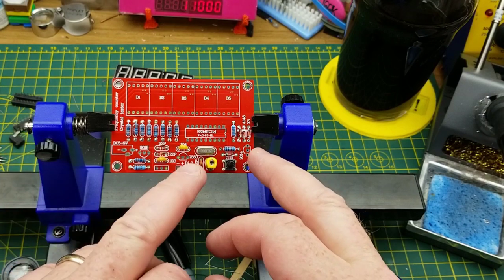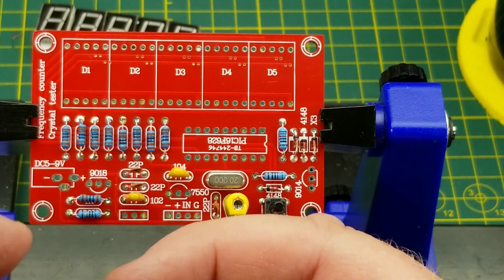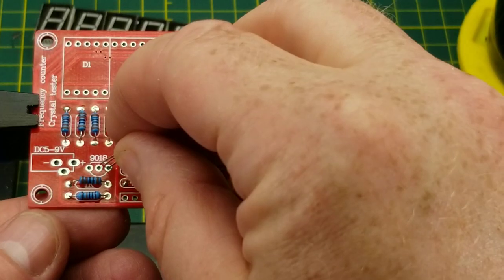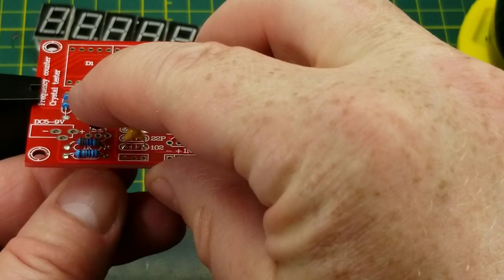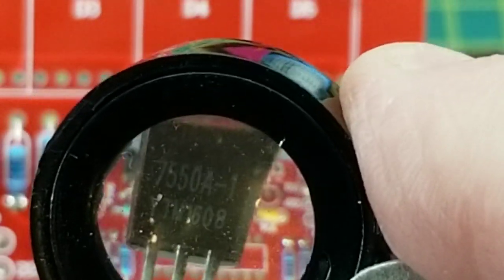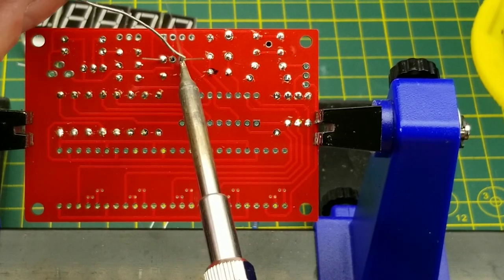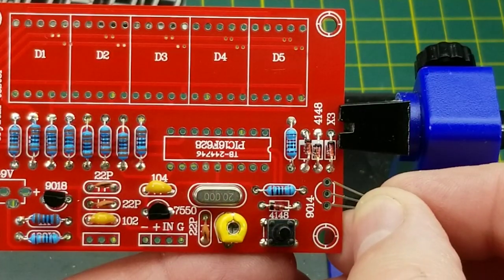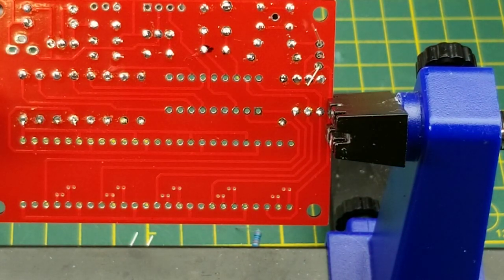The transistors next — all three are different. The 9018 goes over here with the flat side going that way. Some simple circuits you can get away with getting it wrong and rescue yourself later, but it's a good practice to get them right the first time. The 7550A goes there with the flat side down. And the third transistor, trusting the board, should be a 9014 — and it is, good.